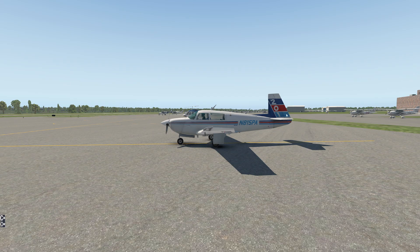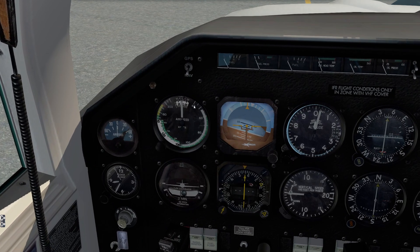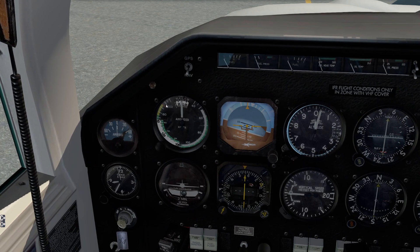So this elevator, in general, is not going to have as much response as you're probably used to in other similar aircraft. As far as other things we need to be thinking about, we have a bunch of different limitations. Our never-exceed speed — if I come down to our airspeed indicator right here — is sitting up high at 198 knots indicated. That's incredibly excessive; it's almost double the maneuvering speed on this one.